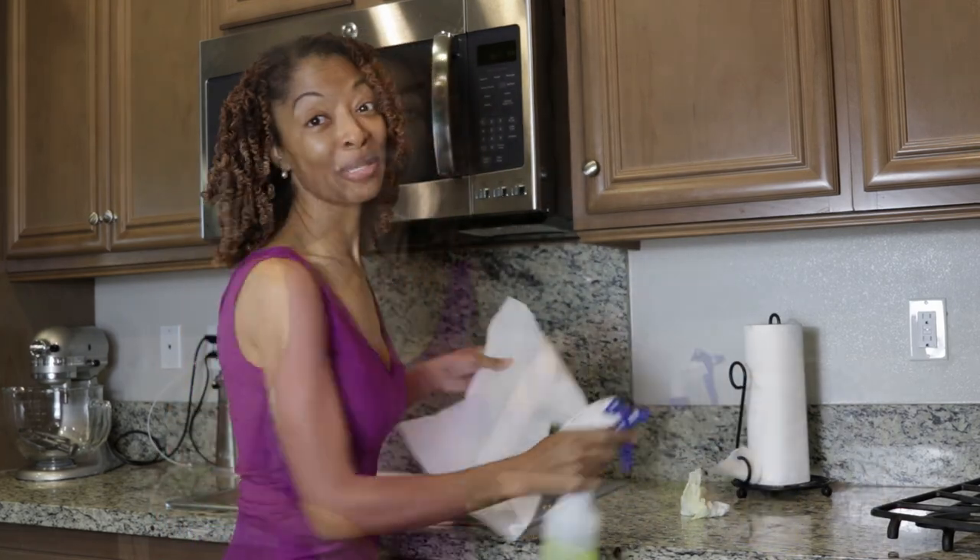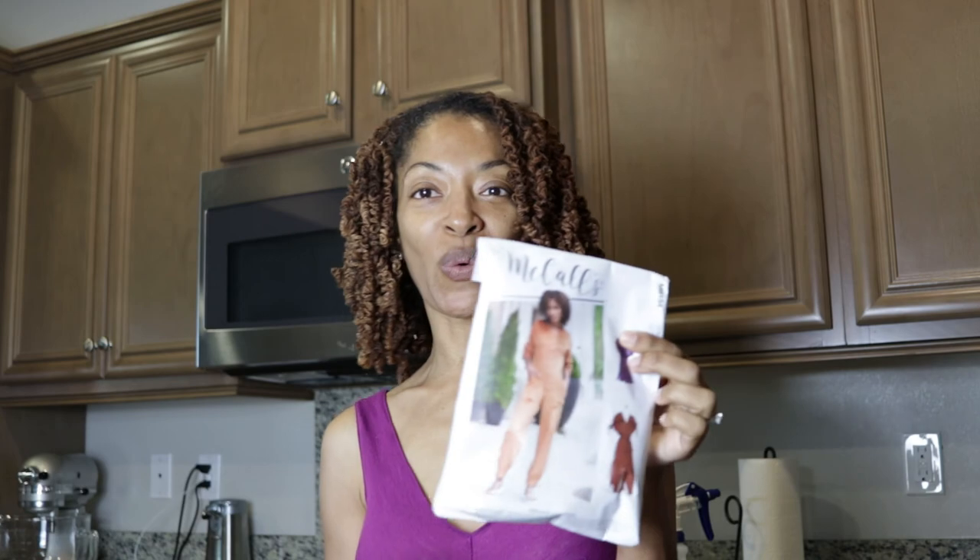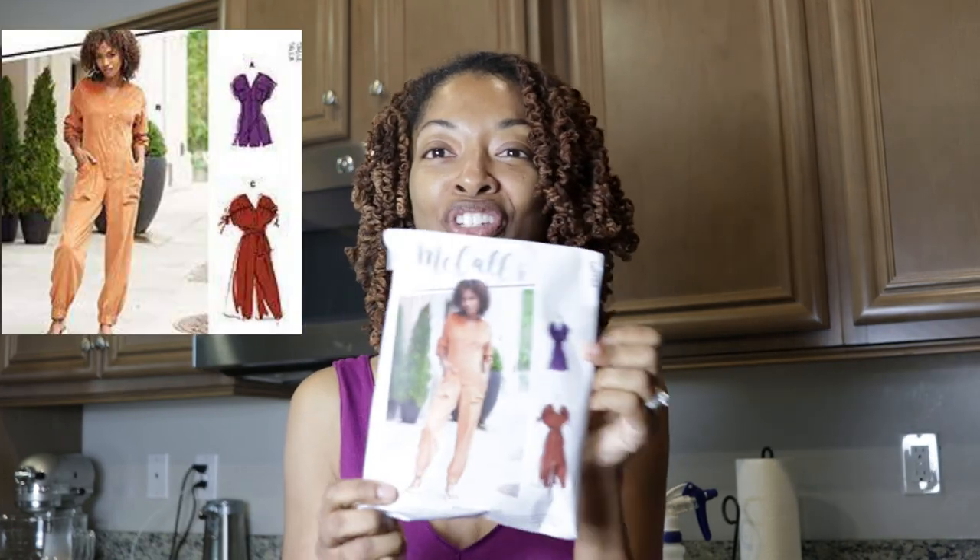I also want to tell you that I have been working on one of the new McCall's patterns. I cut out McCall's 8154 — this jumpsuit pattern just came out this spring. I want to make the one the model is wearing, and this pattern is really involved; I didn't realize it had so much going on.